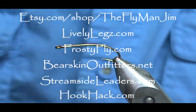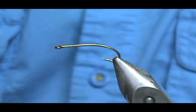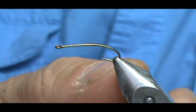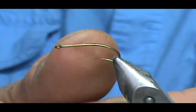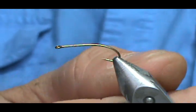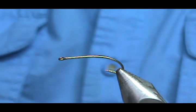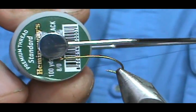Welcome back to another edition of Fly Tying with Jim Ashura. Today I'm going to tie a CDC Adams. The hook I have in the vise is a number 16 curve shank hook, three extra long, but you can use a standard hook. I'm going to use black thread — this is Hemingway 8-aught.